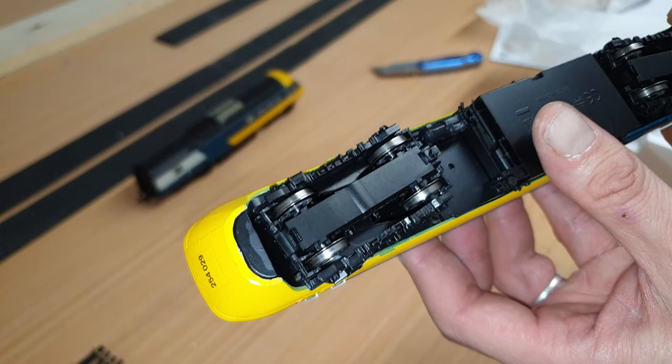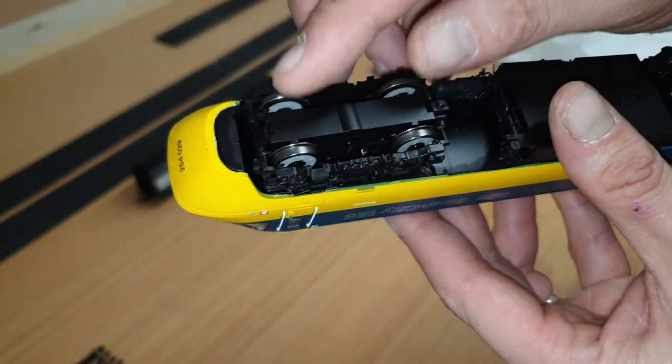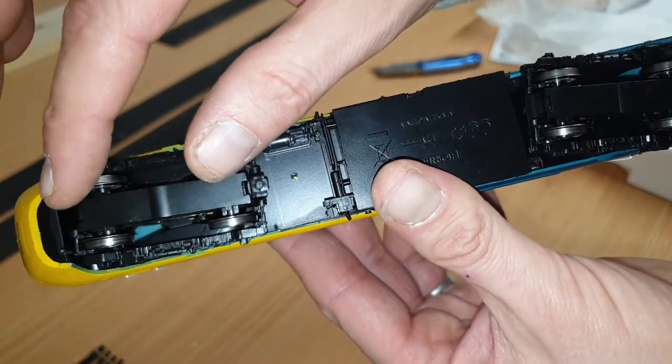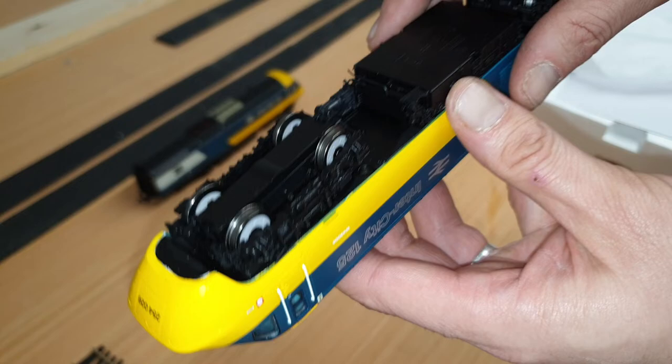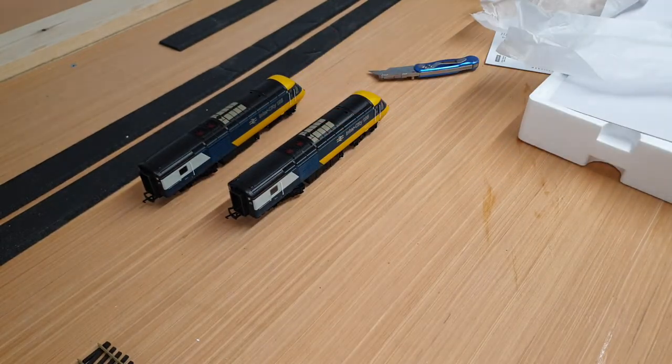It's still a very good model overall. All of the wheels are drive wheels, which is really good, and with that great weight it should pull really well. I've got eight coaches to go with this, so pulling those eight plus the dummy — that's nine coaches up the helix — is going to be quite a feat. Let's hope it does its job.